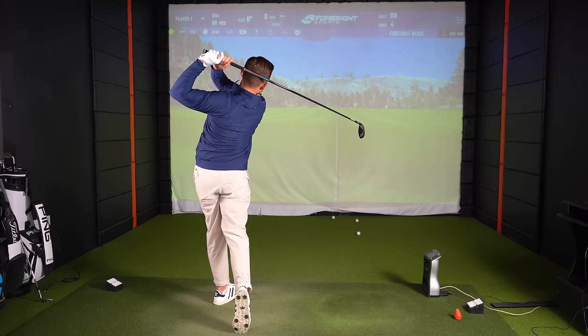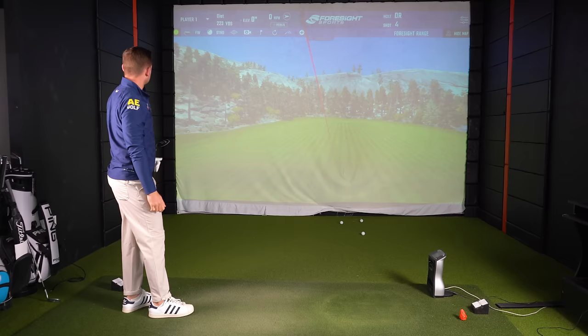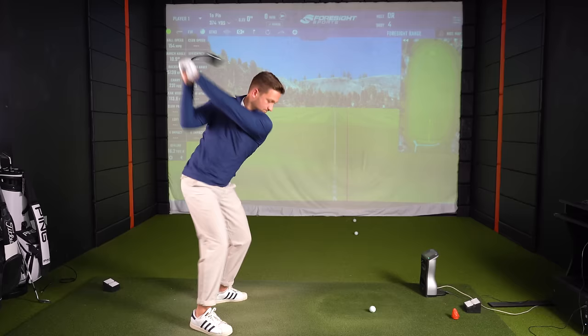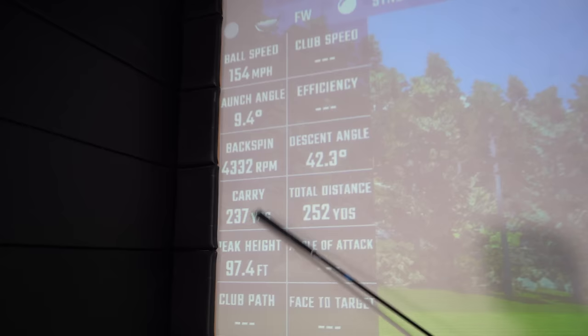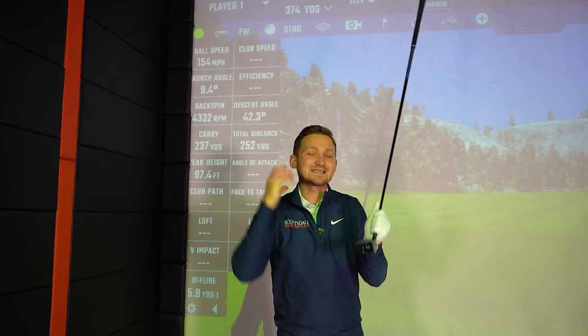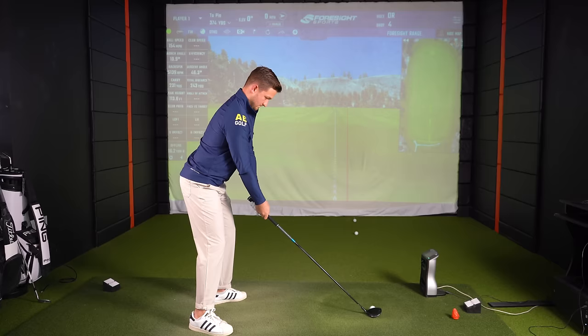The claims of this Halo XL fairway wood are that it's going to help you launch the ball higher, go long, and be consistent. Look at these four hits — one was a little bit heely, hence slightly right, but look at those other three: you could throw a blanket over them. That last shot was a real honey — around 4,000 spin, 155 ball speed, 237 carry. I keep coming back to this: the whole idea is that it launches the ball high, but I'm not feeling it launches as high as I'd anticipate.